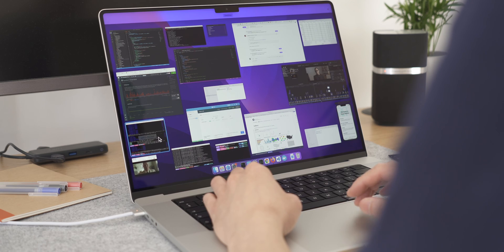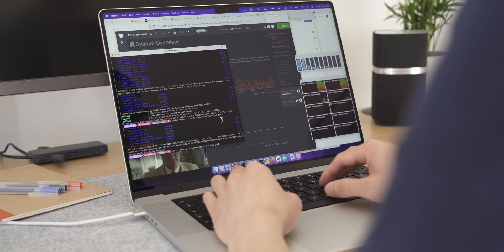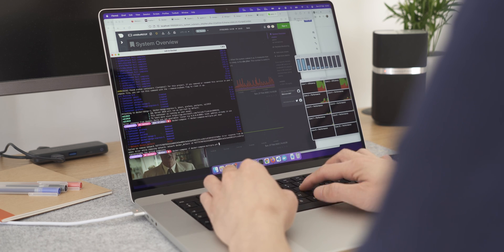Still, with all that running, the 16-inch — just like the 14-inch — handled the tasks pretty well. There was a slight lag or delay for only a split second, and all in all the 16-inch kept up just like the 14-inch. In reality, I don't think many people will be doing video editing and installing software at the same time, but at least you know this machine can handle it.